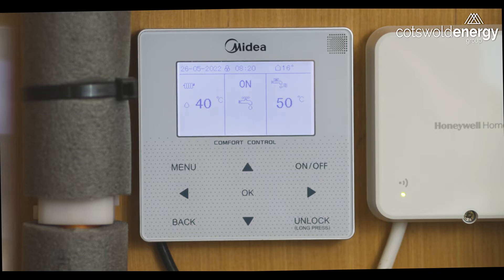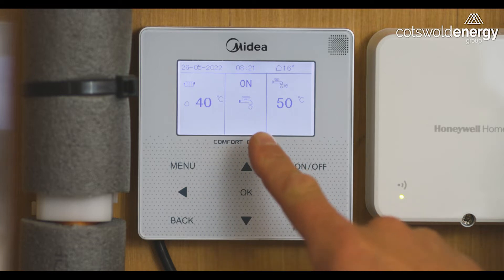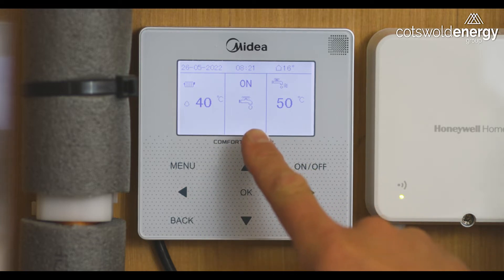The system will always be accompanied by a Honeywell Home programmable room thermostat that we'll discuss in a separate video. Once you've unlocked the Midia controller you'll be able to see the status of the system by observing the icon that's displayed in the central section of the display screen.